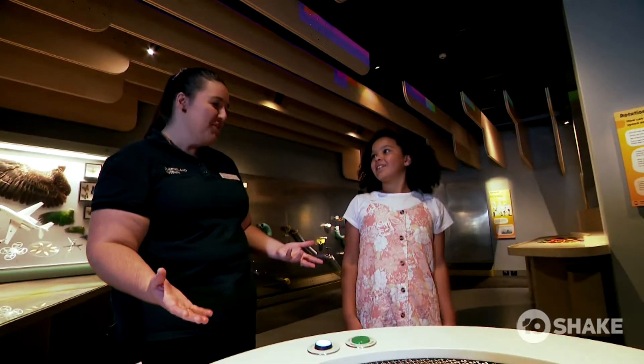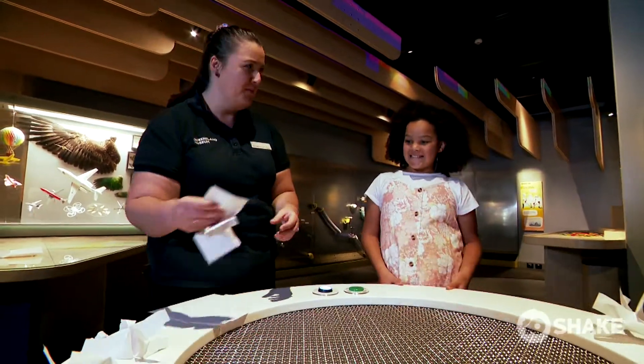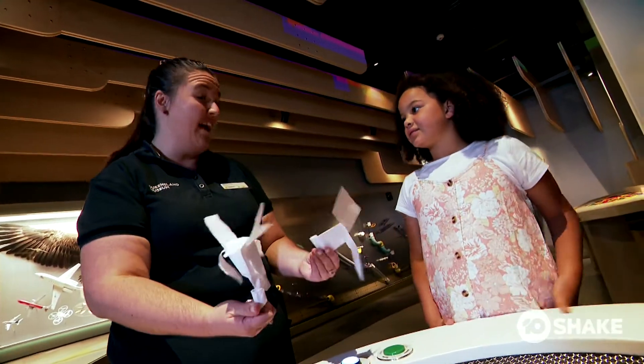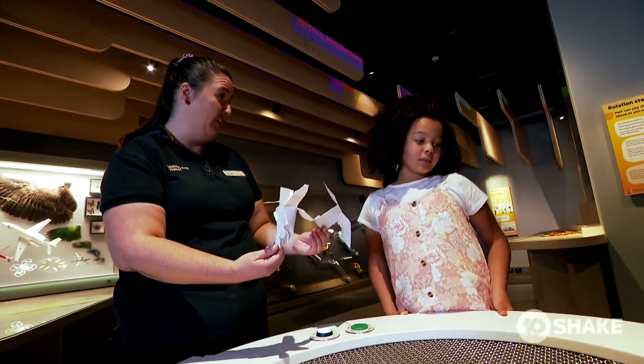Hi Allie! Hey Willa, welcome to Spark Lab. Ready to be a scientist? Yeah! We're here at Flight Test right now, and we're testing out different designs and shapes and how they move around in air. We can have a go at even making some and testing some. Would you like to have a go? Yes, please.